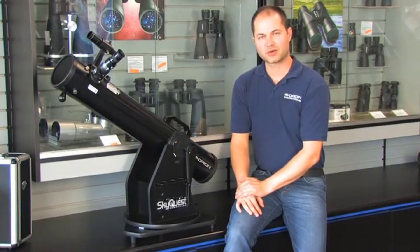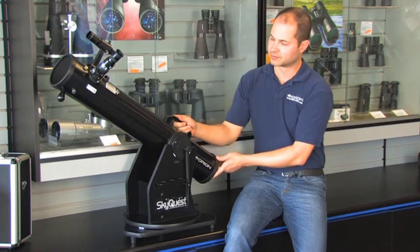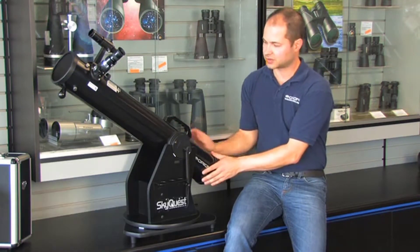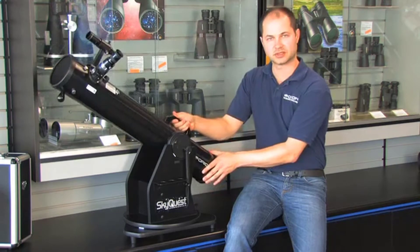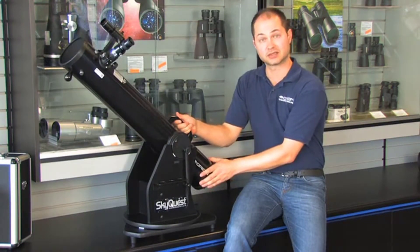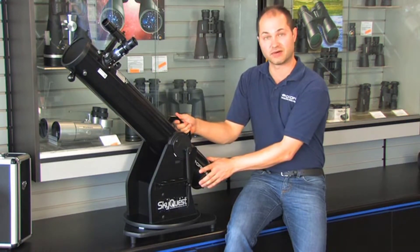Hello, I'm Ken from Orion Telescopes, and this is the SkyQuest XT 4.5 Dobsonian. It's a 4.5-inch reflector on a Dobsonian base, so you've got two motions — up and down, left and right — and it runs on smooth Teflon bearings, so you get a nice, accurate, and smooth motion, even at high power, to follow something.